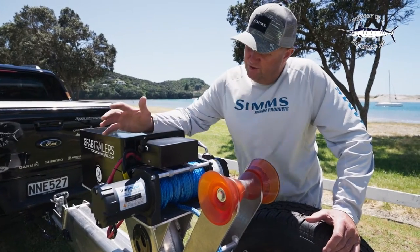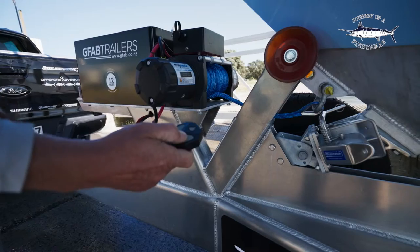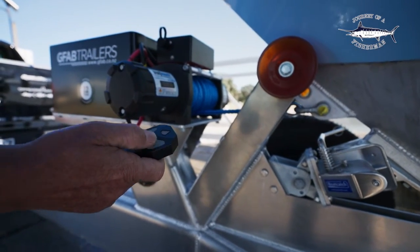We've got the big powerful Trail Max winch — it's remote controlled and it makes launching and retrieving effortless.